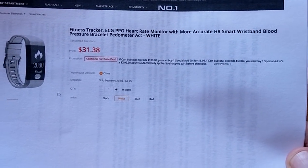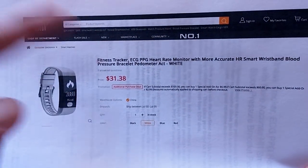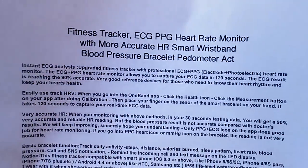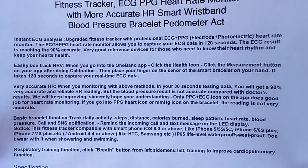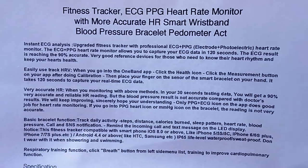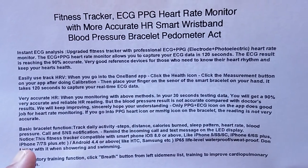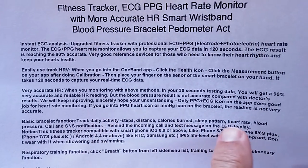It's from GearBest - check the show notes down below for a buying link. Inside you'll find all of this, and I copied all the text information because I wanted to point out something very rare: a company that will actually tell you that the blood pressure isn't exactly right yet - they're still working on it, it's not very accurate.